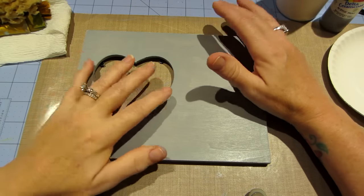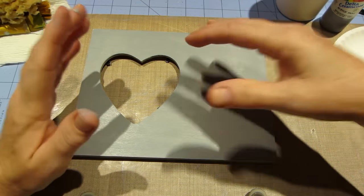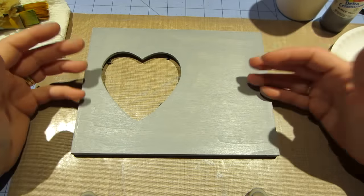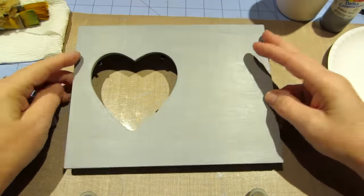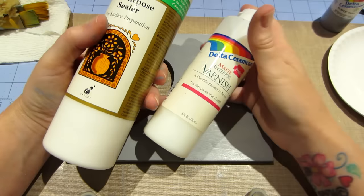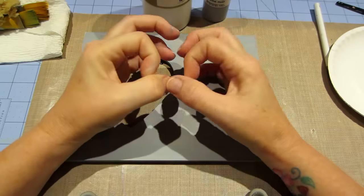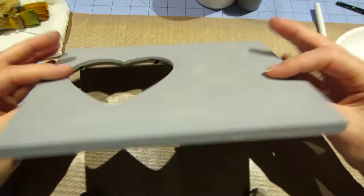I'll talk about supplies as we go. The first thing I do is base coat — that just means getting the wooden piece covered with paint. Because wood is a porous surface you have to seal it first. I've used varnish, gesso, or this all-purpose sealer specifically for wood. I mix it one-to-one: a quarter-size of sealer with a quarter-size of the paint color, mix them together, and base coat the whole thing.